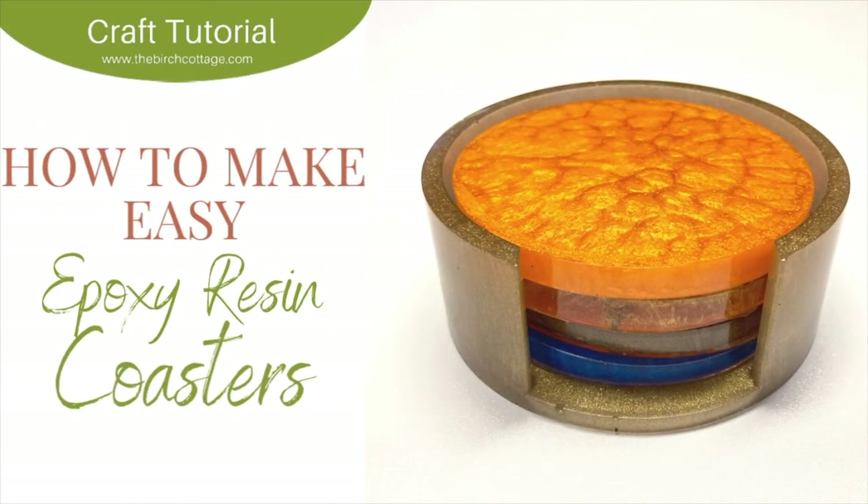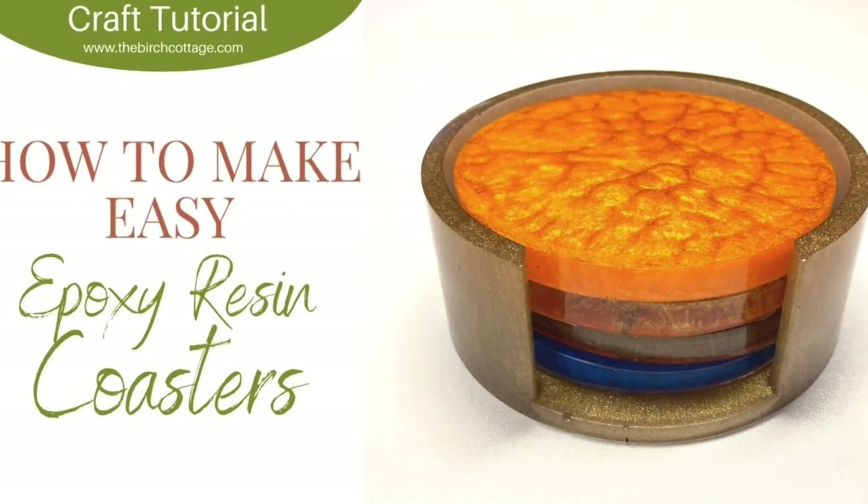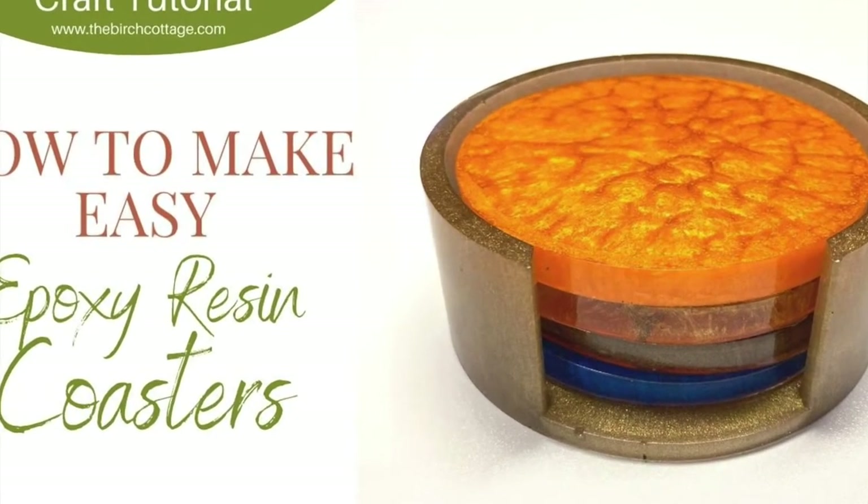Hi, this is Pam from the Birch Cottage blog. In this video tutorial I'd like to show you how to make these easy epoxy resin coasters.